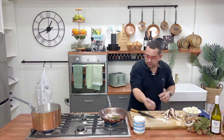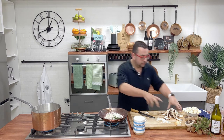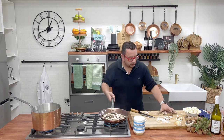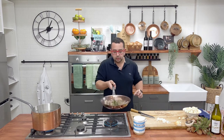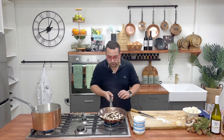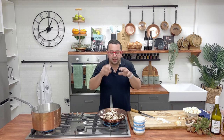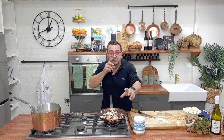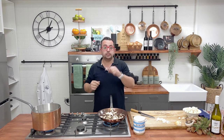Now we've got our onions in. Before salt was ever found, onions were the main source of flavor. We're going to put our mushrooms in — all our beautiful different mushrooms — and just toss that in. The mushrooms, the onion, the garlic — you can smell it all. If you can smell the garlic, the thyme, the mushrooms, you're going to be able to taste every single bit in your dish.